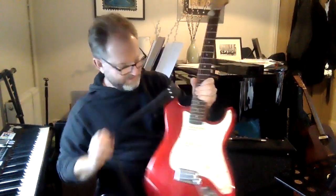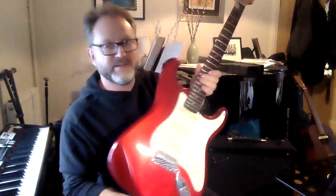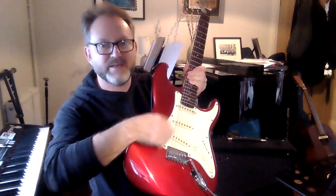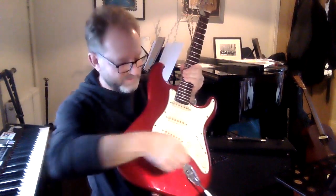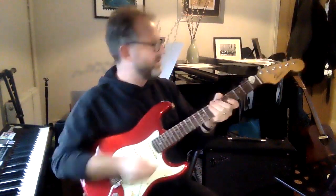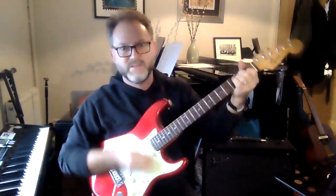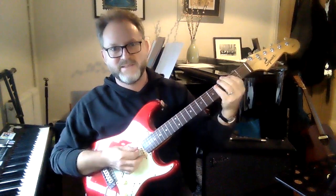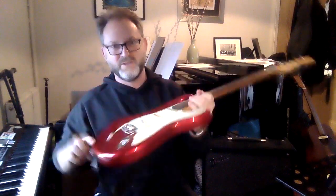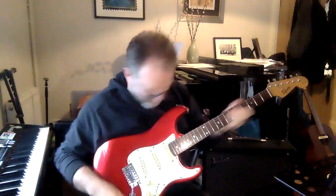Here it is — the electric guitar. It has three different pickups, which you can see there, and they sound a little bit different. You can select between them with a switch. At the moment it's not plugged into an amplifier, so it doesn't make very much noise. It's very quiet because the body is made of solid wood.